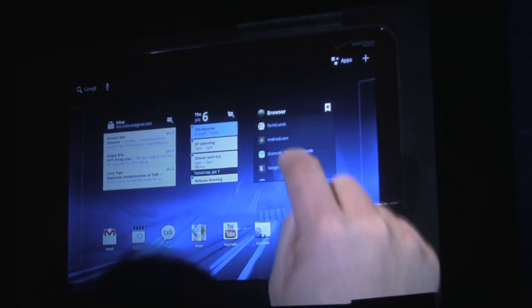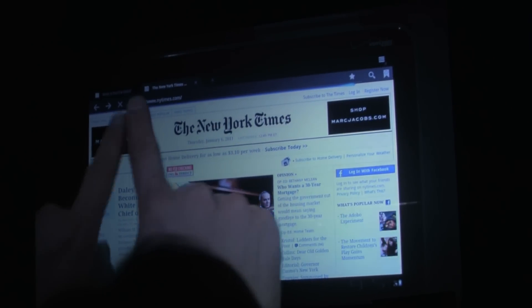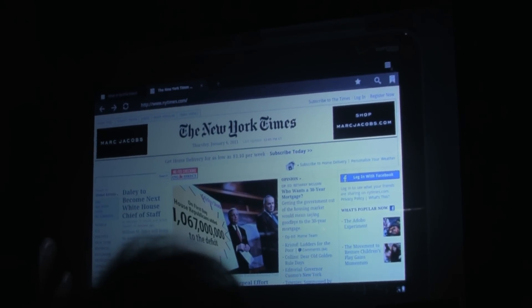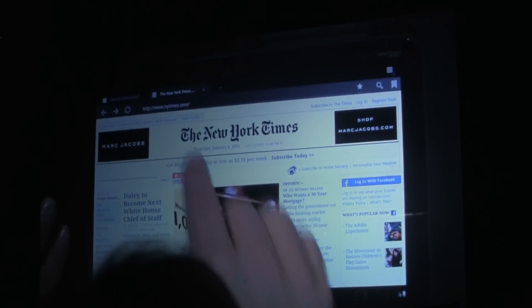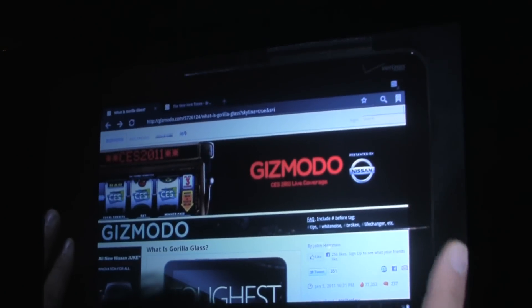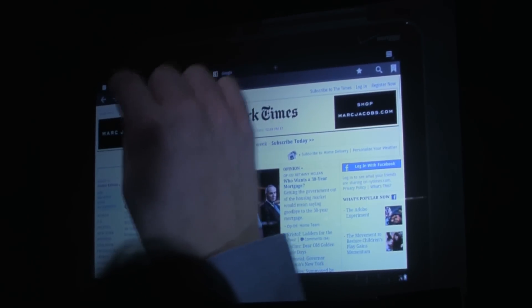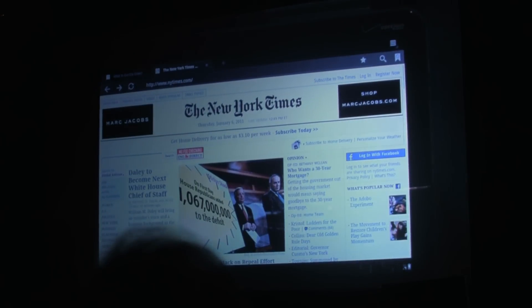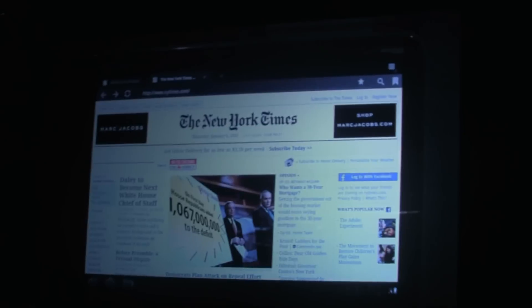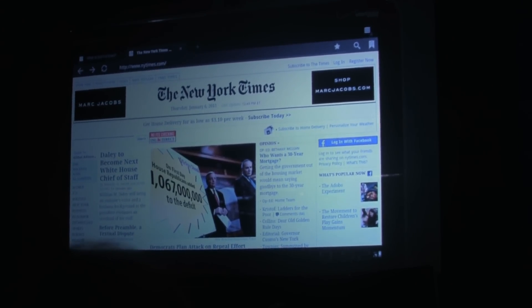Let me start with the browser. I'm going to use my bookmark widget to open the New York Times. All of my pages are in tabs at the top of the screen, the way nature intended. You can see I had previously opened Gizmodo, and I can create new tabs, switch between tabs, and close tabs — it's really like a desktop experience. The Honeycomb browser also has other desktop features like incognito mode, autofill, and bookmark sync with Chrome.